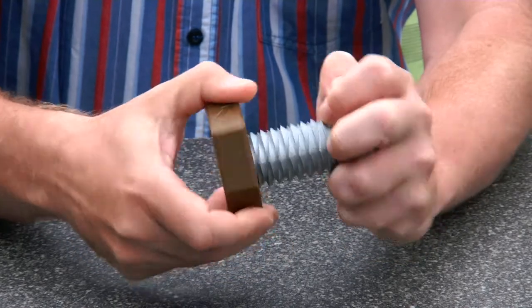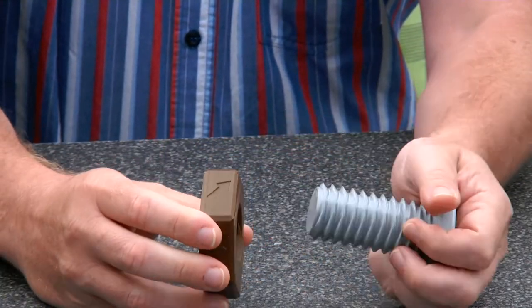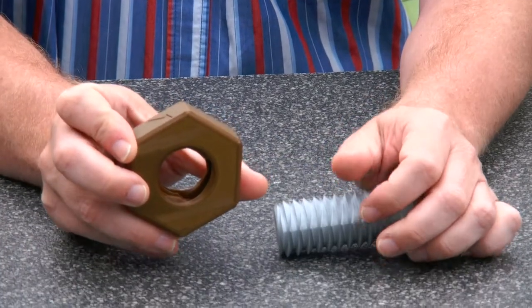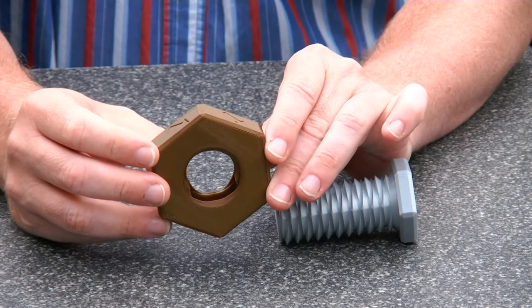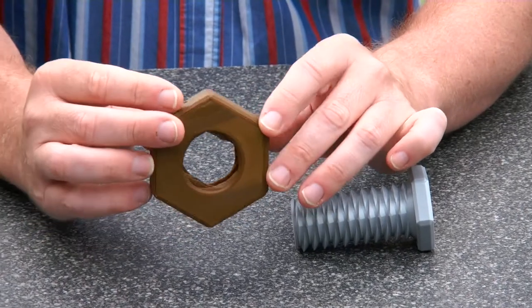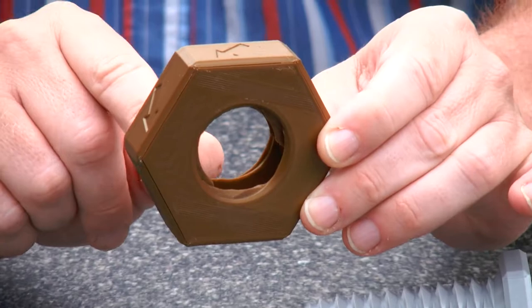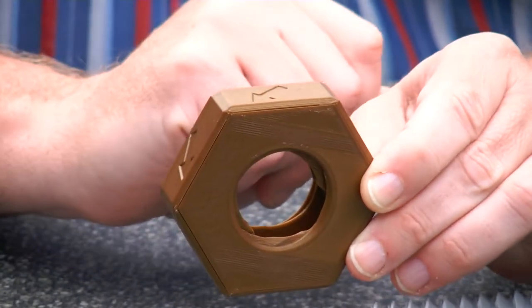So how does this trick work? Well, one of the things you may have noticed is that I'm showing the screw to you like this. But actually when I show it to you like this, you can really see immediately what's happening. So now it's a left-handed nut and when I turn it you can see this piece falling down. So it's a left-handed nut and a right-handed nut.